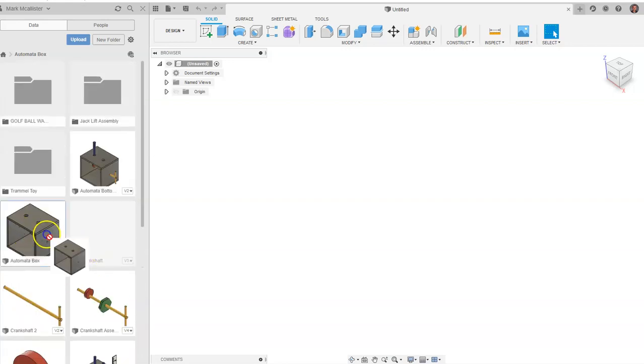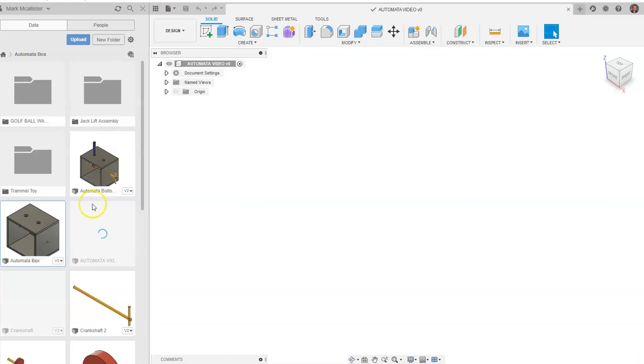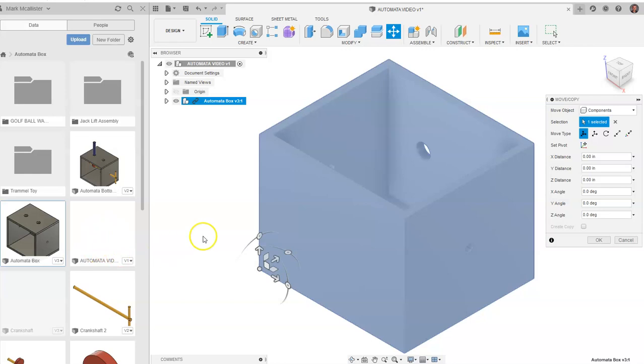What we'll do is we're going to drag our assembly into our file, and you're going to notice it's going to ask me to save first. So anytime you go in you have to save an assembly first, so I'm going to call this 'automata video file.' I'm going to say save, and I'm going to go ahead and drag this in. You'll notice when I said 'automata video' you're going to see this assembly kind of show up here.